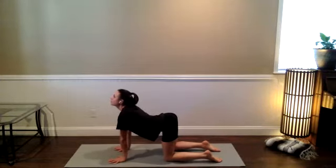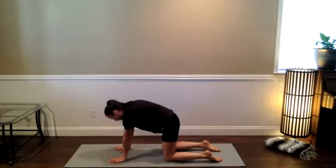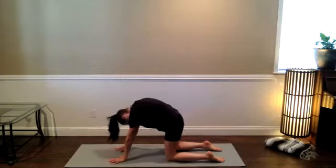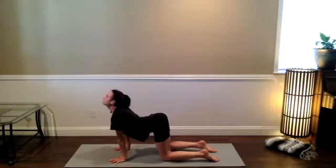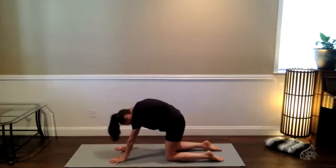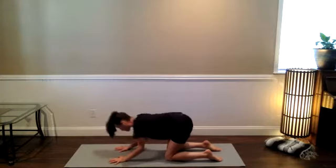Breathe in. Tuck the tailbone down toward the knees, round the spine, tuck the chin into the chest. Push the hands down into your mat as you exhale for cat. Maybe give your head a gentle shake. Back to cow on the inhale — pull the chest through the upper arms. Cat pose on the exhale, push the palms down and then energetically away from the body. Take a couple more rounds like this.